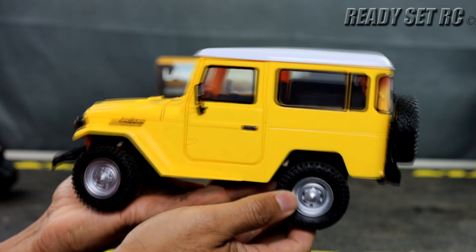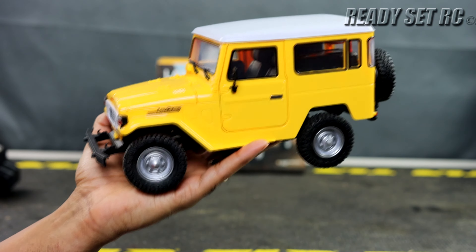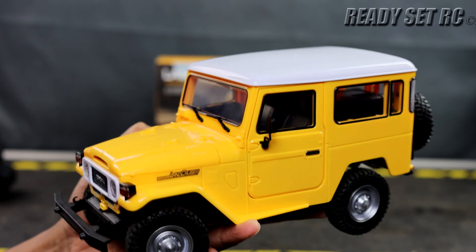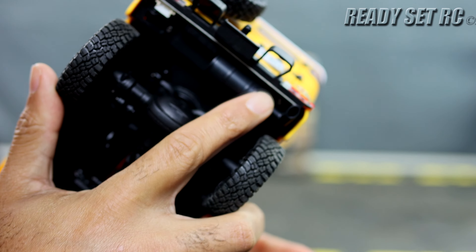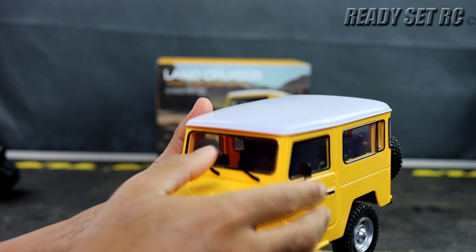I purchased this from Asia Tees. It's going for about $70. Shipping is a lot, so if you're going to order something from Asia Tees, just don't order this alone — order something else with it, which is what I did. But for scale realism, it comes with quite a bit, and if you like FJs, you're going to like this.